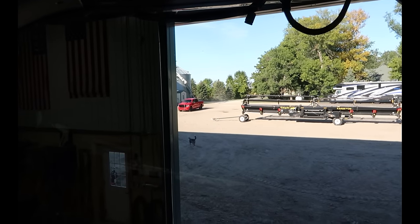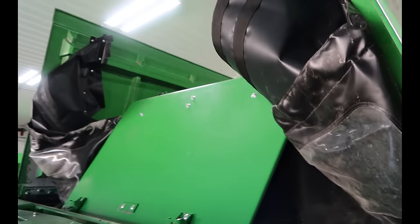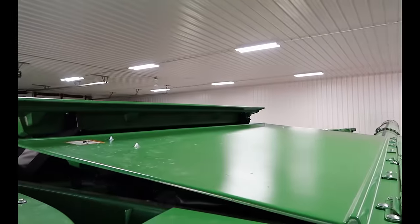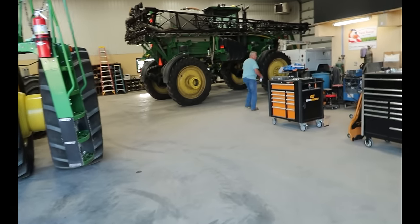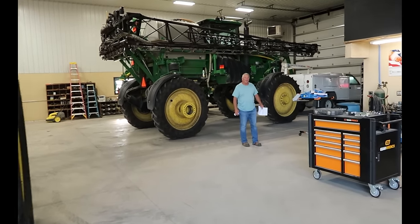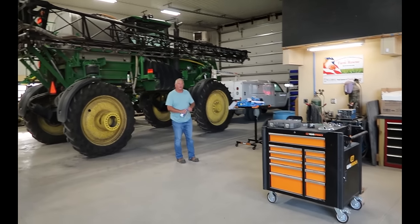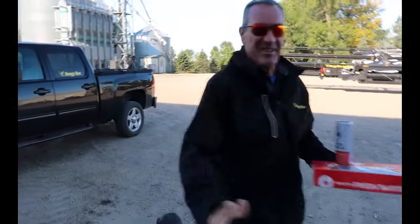Uh-oh, the boss is here — I better at least look like I'm doing something. And there's my donut guy. He said he's bringing donuts if you want to stick around. I'll stick around for a donut for sure. You don't have to run away from him. I need the jacket on to eat the donut — it is a little chilly. Jason, how's it going?